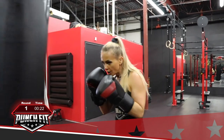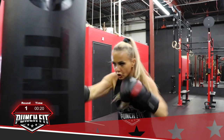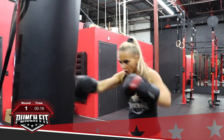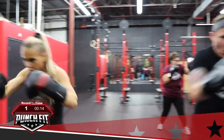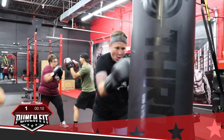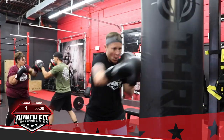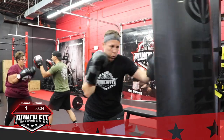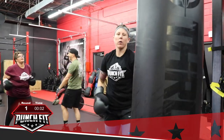From here, straight punches, everybody go. 20 seconds — left, right, left, right, keep going. Stay in the fight, stay in the fight. Go, go, go, go. 10 seconds, keep going. Good, good, good — almost there. Three, two, one, and time.